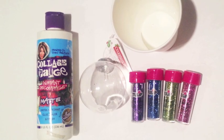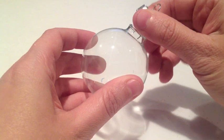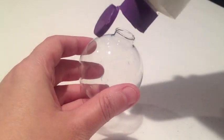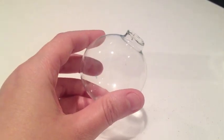For this project you'll need collage podge, a clear gloss ornament, various Tulip Fashion glitters, and a cup of water. First, remove the stem from your ornament. Now add just a little bit of the collage podge down into the ornament.